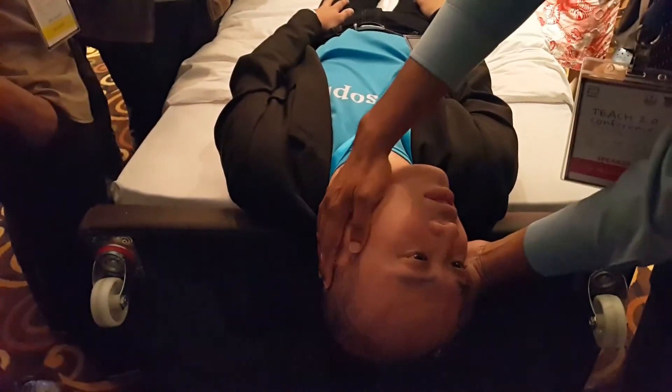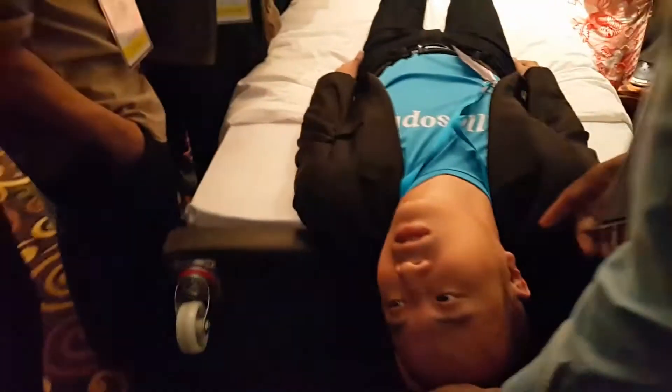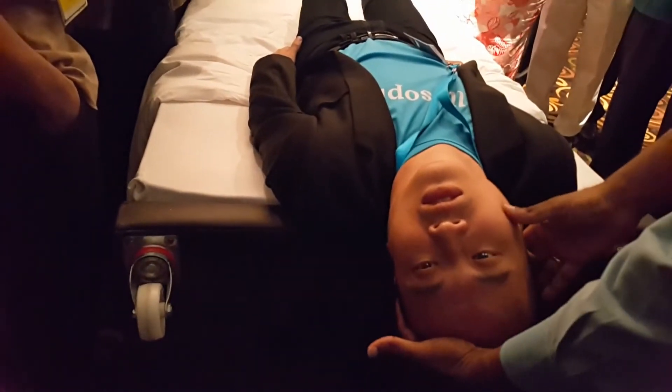And once it has subsided, step two of the Eclipse maneuver is to turn the head 90 degrees to the other side. That's step two. Again, he may feel dizzy. Just wait till it subsides.